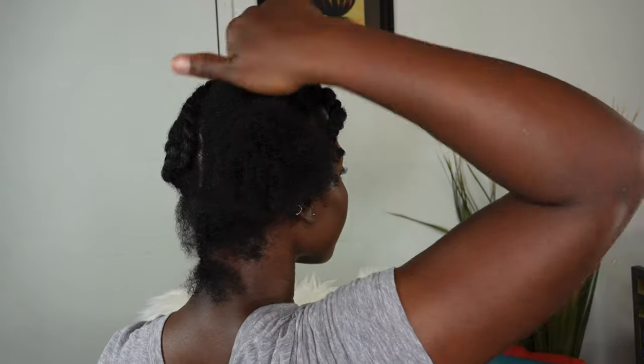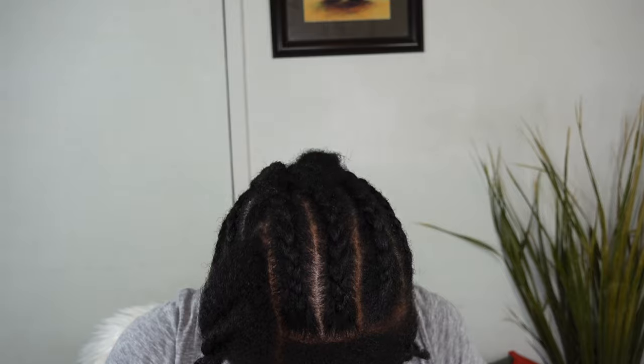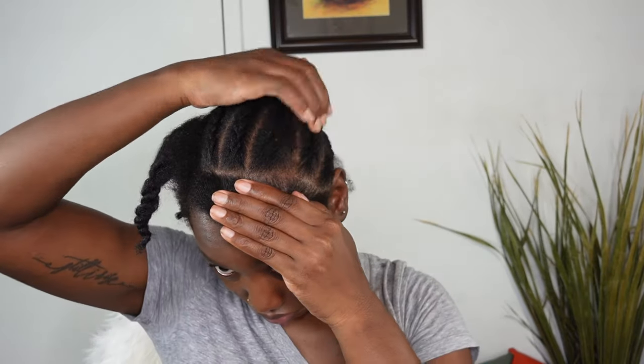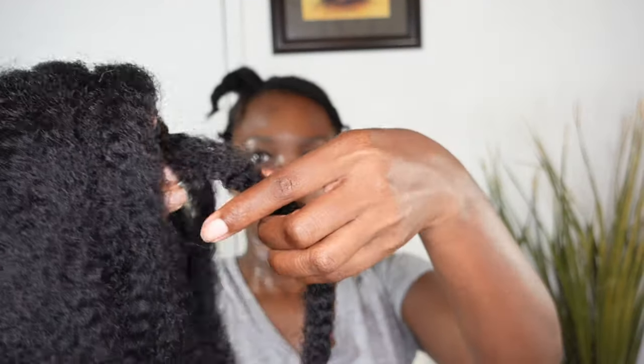The braid pattern doesn't have to be all the way neat — you don't have to be a big-time braider. This is what my hair looks like so far. I'm going ahead and moisturizing my roots since my hair was feeling dry, so I added some oil and a little bit of water to get my roots all together.